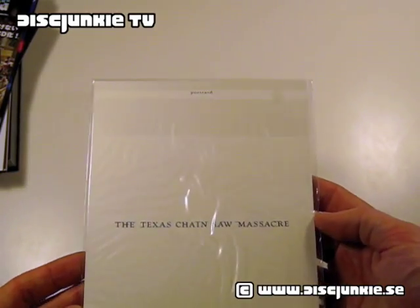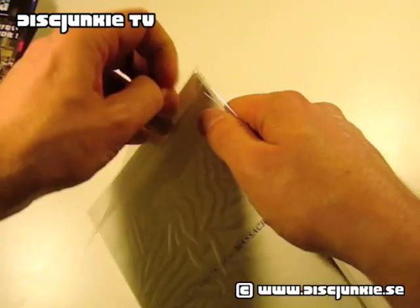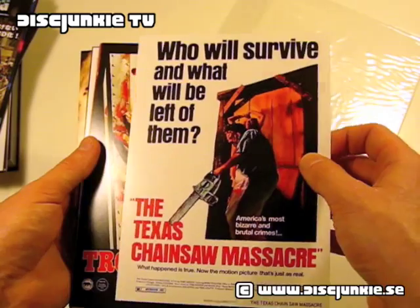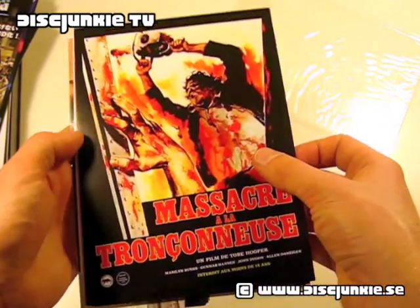And last but not least, we got Texas Chainsaw Massacre — a couple of postcards. Just to show you — these are really sturdy, quite nice quality. Oh god, look at that. Love that image.